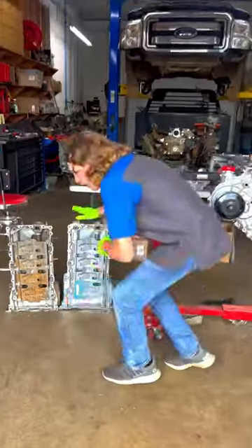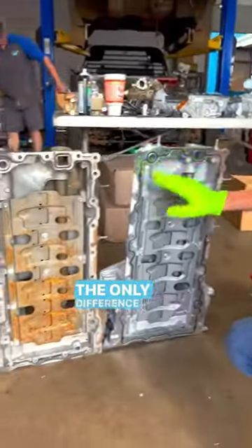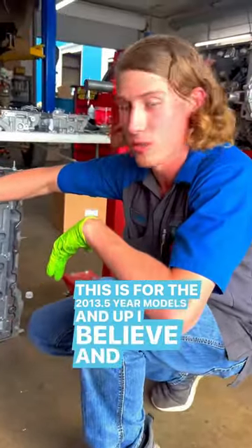For the 6.7 liter Power Stroke, I'll tell you about the differences in some of these year models when it comes to the oil pan. It's the same exact identical upper oil pan — the only difference you can notice is that this one is a silicone pan, which is for the 2013.5 year models and up.